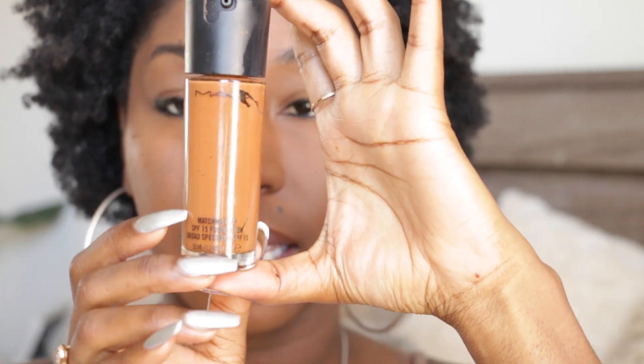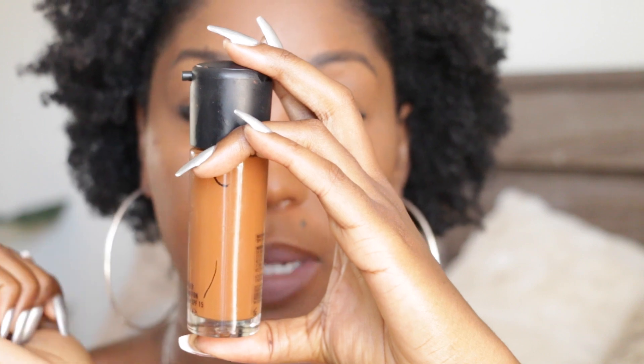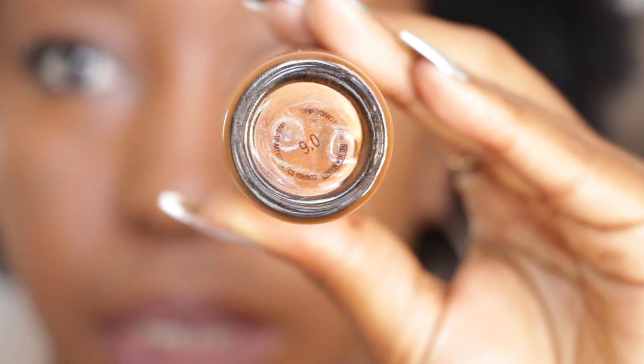This is what the bottle looks like. It is a liquid foundation and it has a little pump at the top, which is nice because not all of them come with a pump — sometimes you have to buy them separately. The interesting thing about this foundation is that it's supposed to sort of merge with your skin complexion to give you the perfect foundation color. That's why it's called Matchmaster — it's supposed to be matching with your skin, so that piece of technology is very cool.